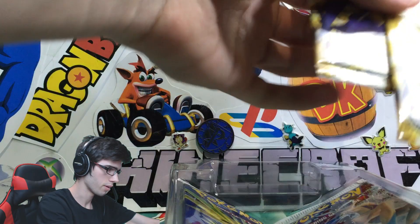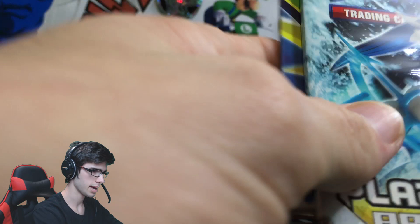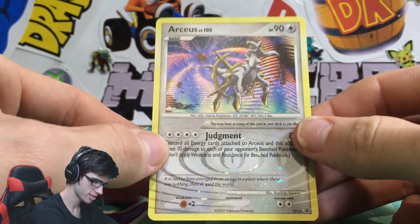We have two Pop Series 9 Booster Packs with the Garchomp Pack Art - pretty cool. And then we've got two Platinum Arceus Packs: one Arceus Pack Art and one Zapdos Pack Art. Let's go through this promo and then get straight into these old Booster Packs. I'm so keen to see what we get out of these packs today. I have had some good luck just recently on the channel with these older packs.